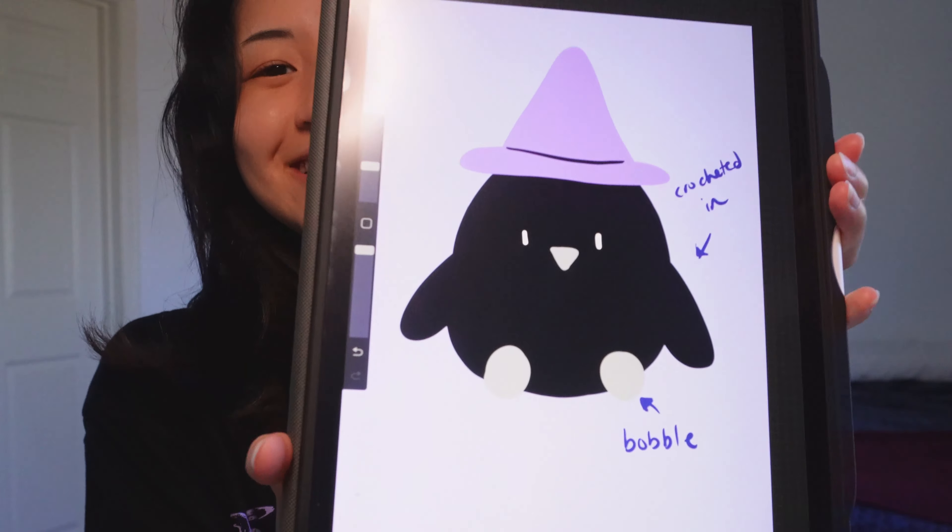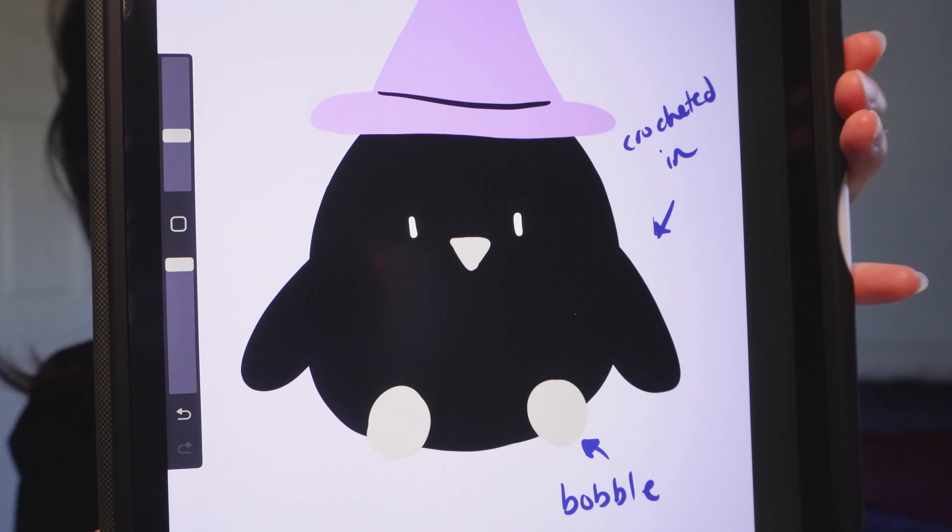I have a sketch ready. It's a basic sketch, but basically it looks like a little chubby crow with a witch hat to make it more Halloween-themed.